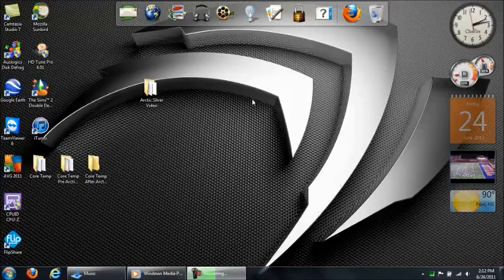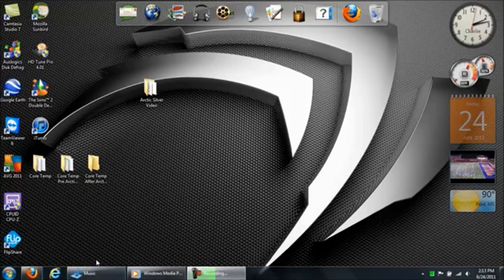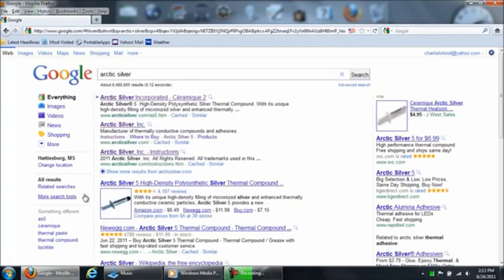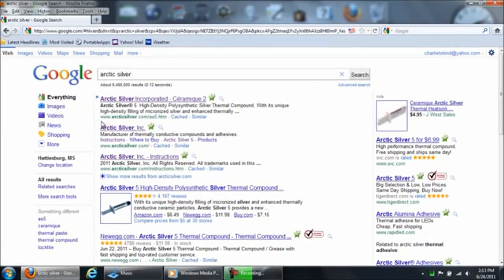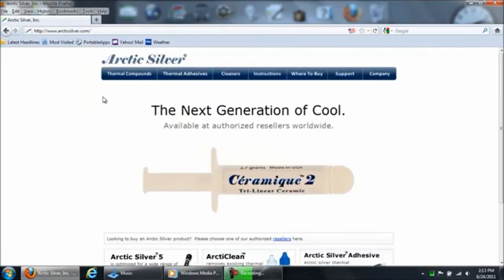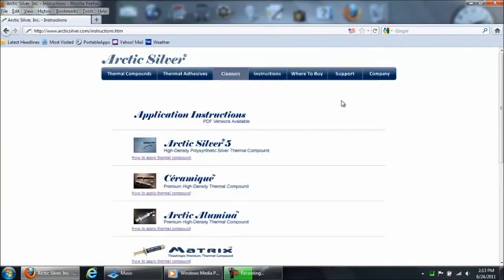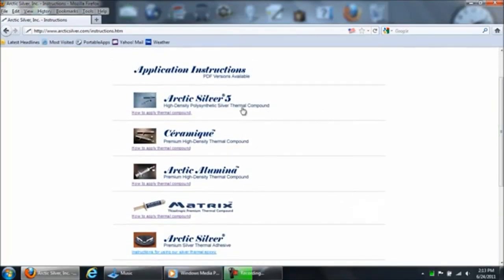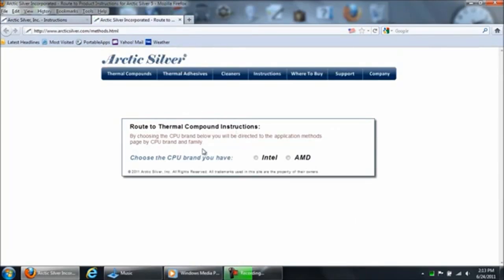I'm going to go ahead and open my favorite web browser — mine happens to be Firefox. I'm going to type in Arctic Silver, hit Enter. Here's the main website, ArcticSilver.com. On the fourth tab over you'll find Instructions — click on that. Then choose the product you're trying to install on your processor and heatsink. Mine is Arctic Silver 5, on the Intel platform.